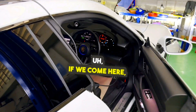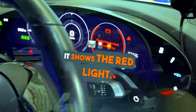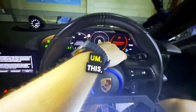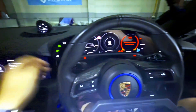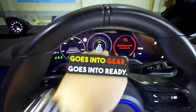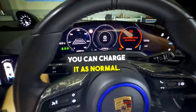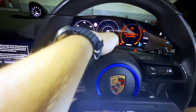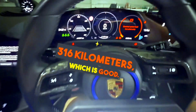However, if we come here, we can see that on the dash it shows the red light. Nevertheless, in spite of this red electrical system fault showing, the car drives as normal. You can see it goes into gear, goes into ready. You can drive it and charge it as normal. The range even shows pretty good — we're seeing 316 kilometers, which is good.